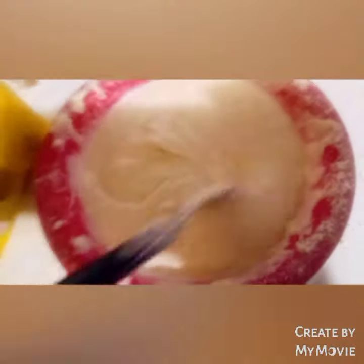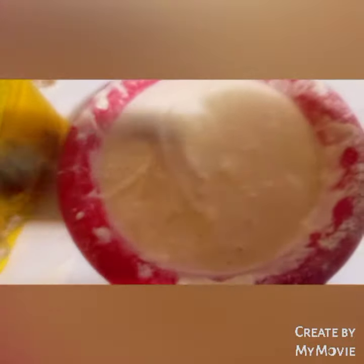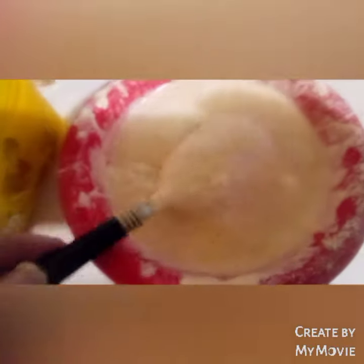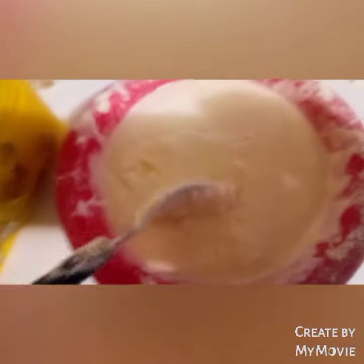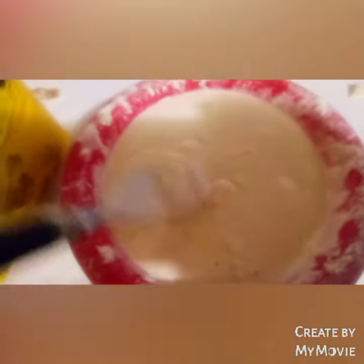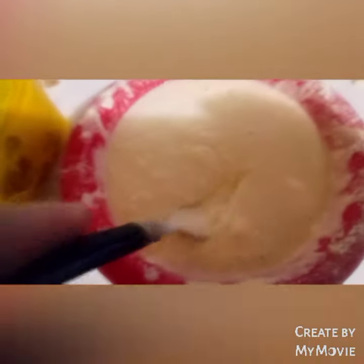What you do is pretty simple from here — all you do is get your pan, put just some butter on it. It's just like you're making a pancake. You flip it over on one side and then flip it over the other side until it's done.